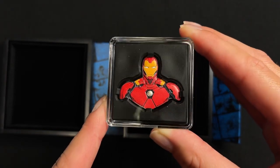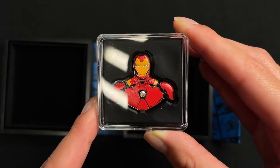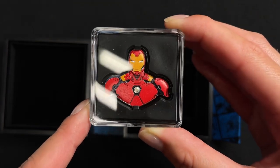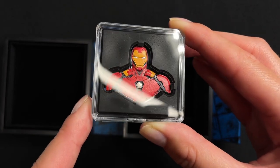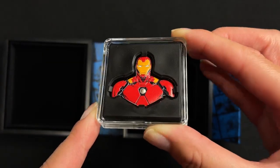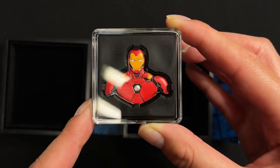The coin is uniquely shaped and colored to resemble the powerful Iron Man wearing his signature red armor and helmet. His chest RT has actually been left engraved and frosted for contrast, and some relief has also been added to the design to give that 3D effect.